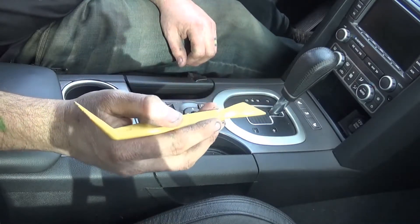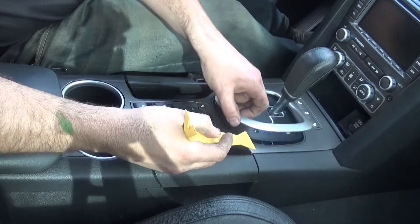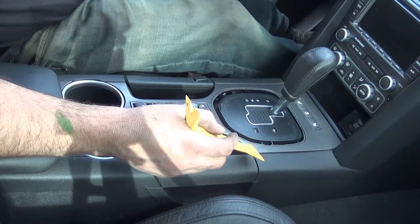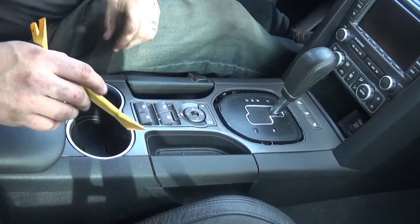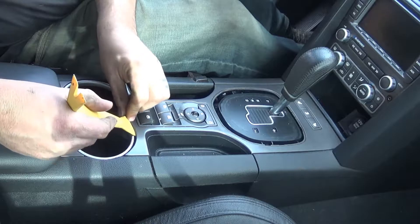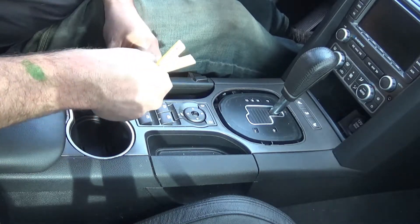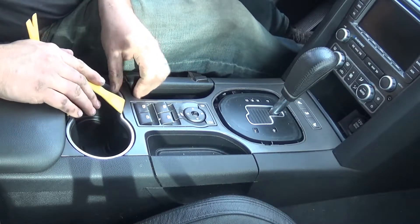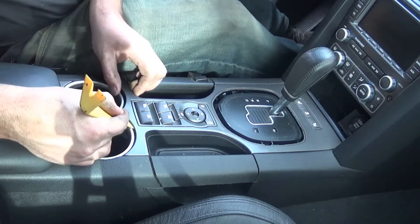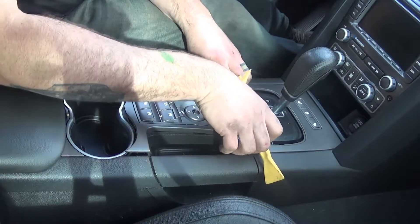I've got this little plastic pry tool here. First thing I'm going to do is pop that off, set it to the side, and come over here, find a good place to start, work it around, work it loose. You just got to be careful because it's plastic.